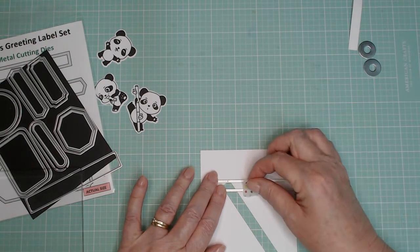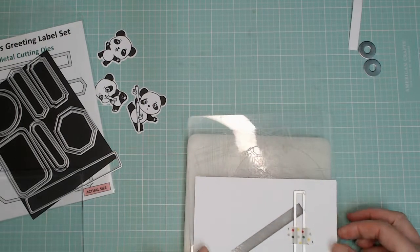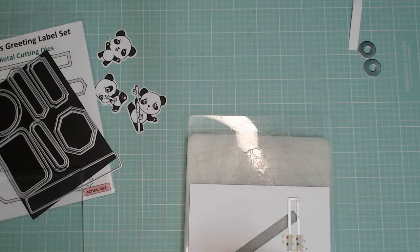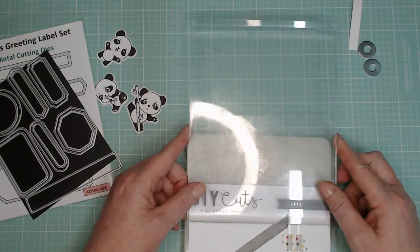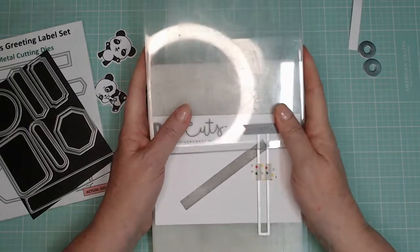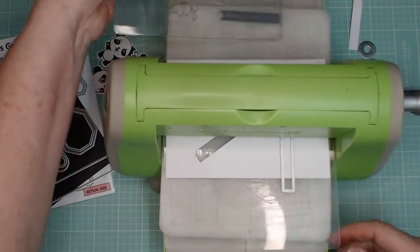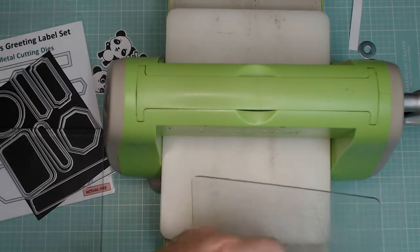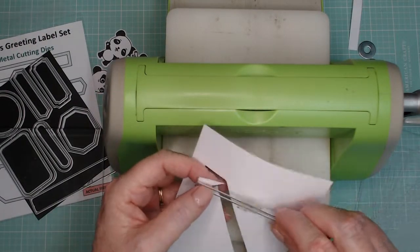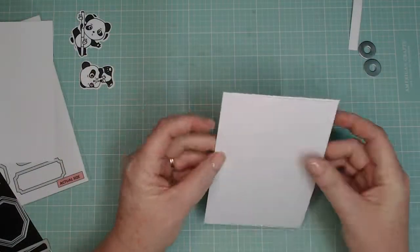I'm positioning my die, taping it down, and doing some partial die cutting. Now you get to see my really old Cuttlebug that works like a charm. What I'm doing is only putting the top plate over the area that I want to cut — I can't put it over the whole lot because then it would cut the whole lot. I've just put it over part of the area I want cut, and look at that — worked like a charm. Lovely.